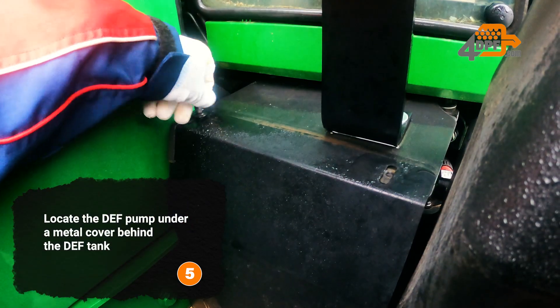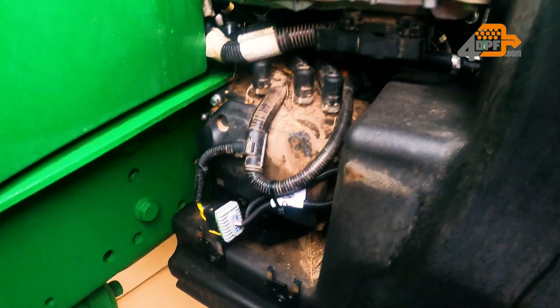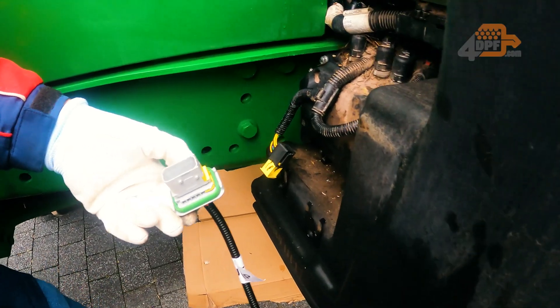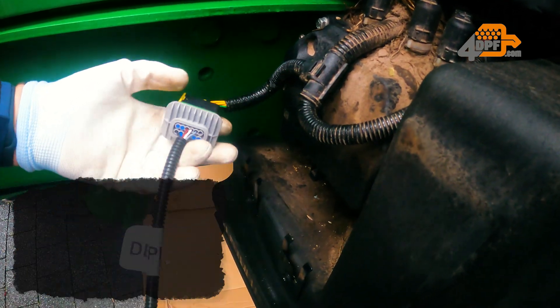Locate the DEF pump under a metal cover behind the DEF tank. Disconnect the DEF pump and connect the DEF pump emulator to the cable that was originally connected to the DEF pump.